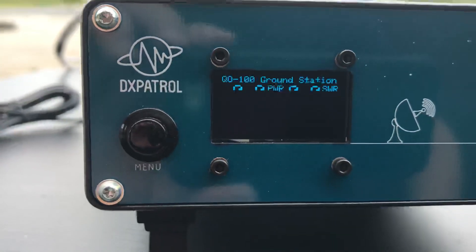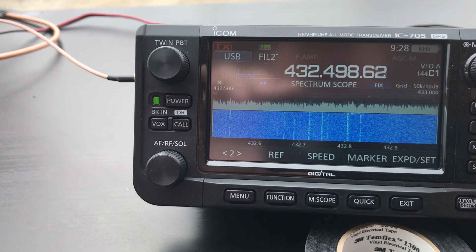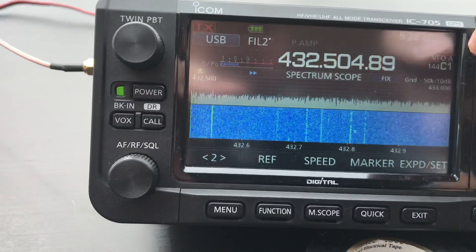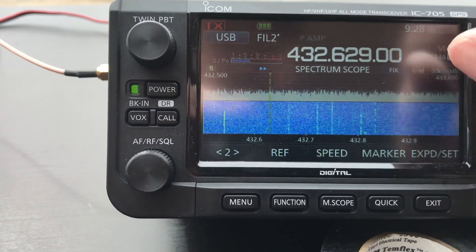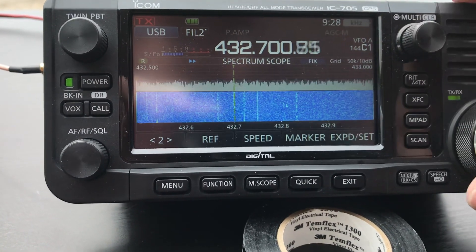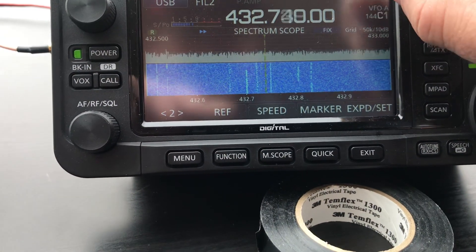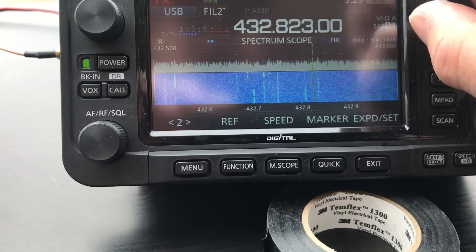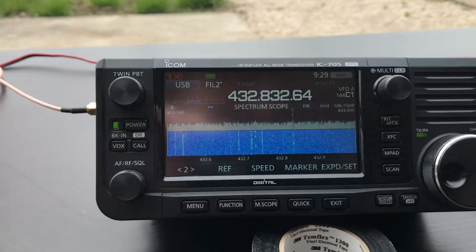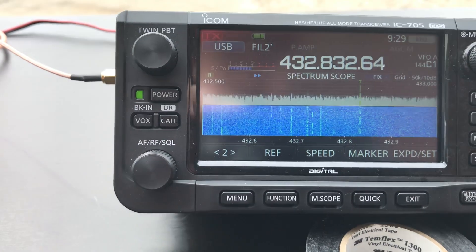We can come back to the menu and we start to see some signals here. You can put it on the beacon. Okay, here we go. I will align the test with Alani and Tony and see how the transmission is going. Thank you.